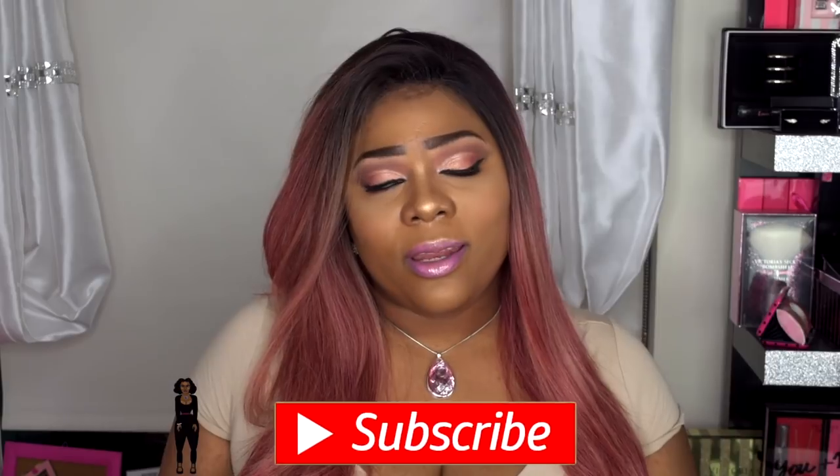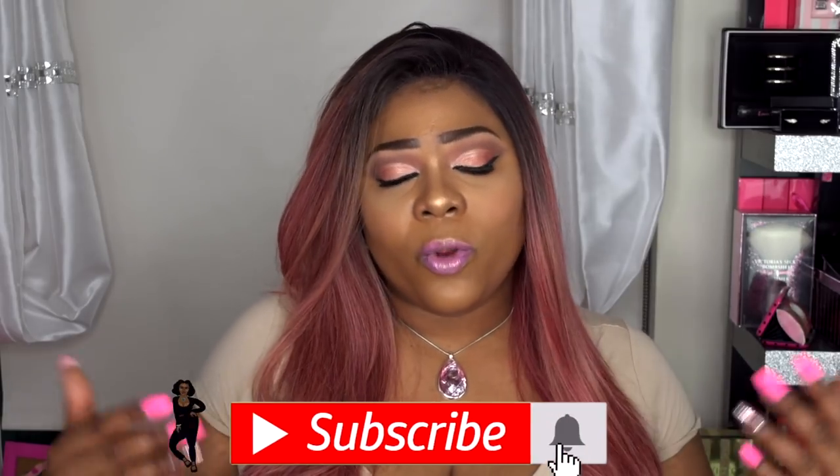Hello, Vigionine Beauties. Welcome back to my channel. And for those of you who are new and tuning in for the first time, I want to say a huge welcome to you. I'm glad you stopped by. And if you haven't already, before you continue, why don't you go ahead and hit that subscribe button and turn on your post notifications so you don't miss an upload from me. And if you came here to check out this rose gold slay, then please continue to watch.